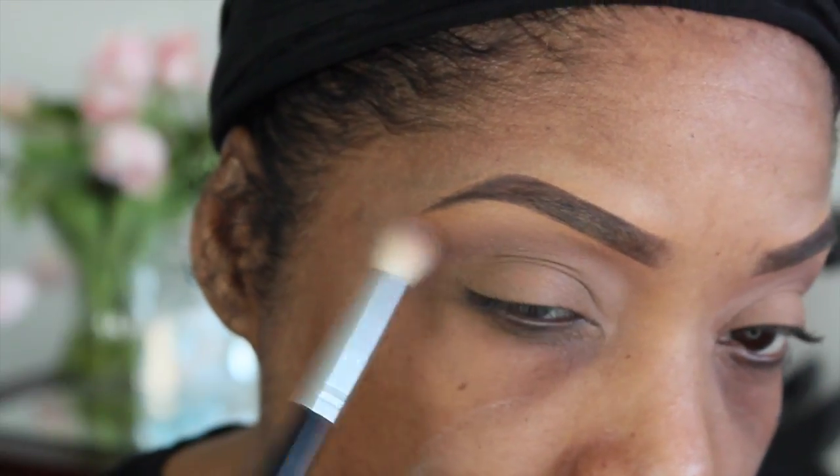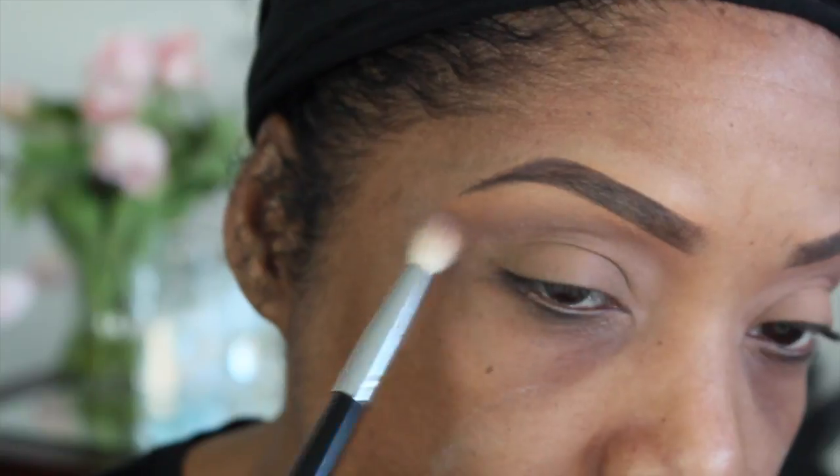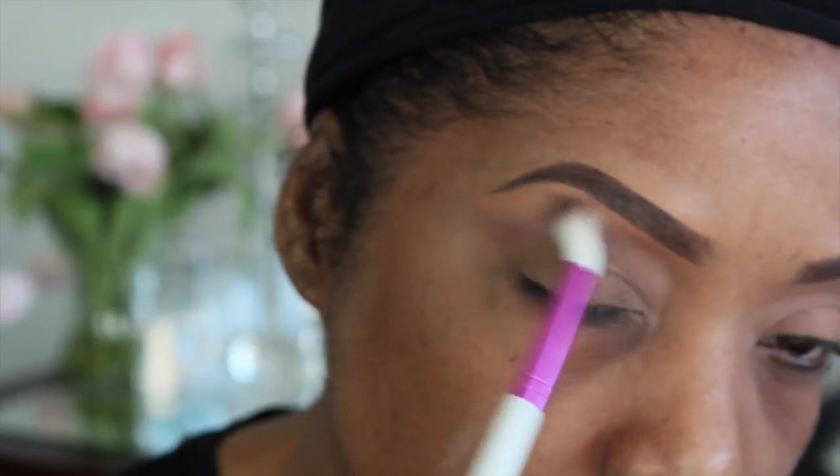Then blend down. Here's a closer shot — I'm using the MAC 220/217 brush and blending that color. I'm going to grab that blush color in the palette using the Ruby Kisses brush, and I'm going to blend out those edges and also use this as a brow bone color.